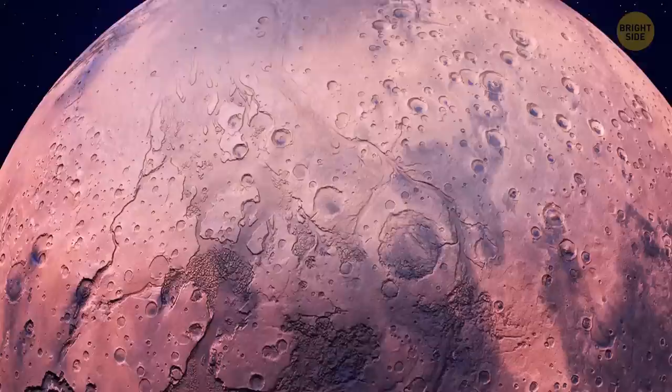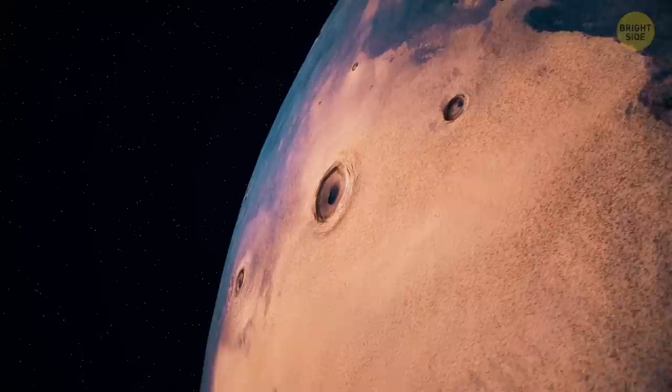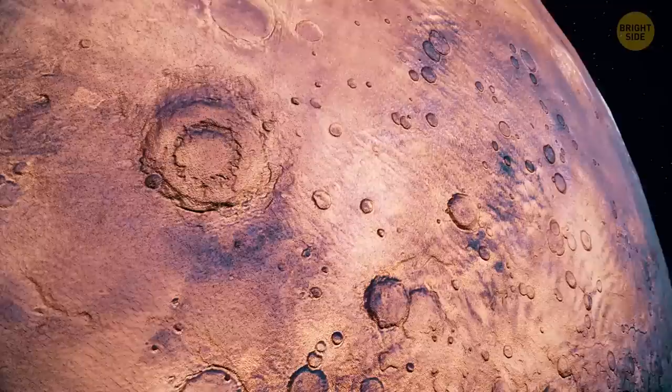Mars' dust storms mostly occur during the summer in the southern hemisphere of the red planet and can sometimes cover the entire planet — you can see the largest ones from Earth. You hop into your copter and set a course for the eye that scared you so much. Winding channels that look like veins run through the eyeball, but the closer you get, the less it looks like an actual eye. Soon you realize it's a crater — giant, almost 19 miles across.